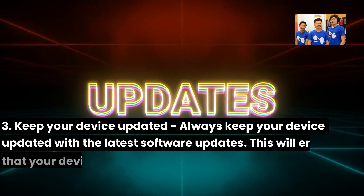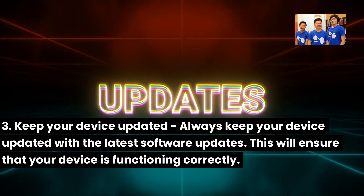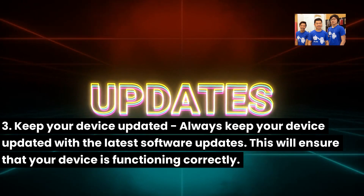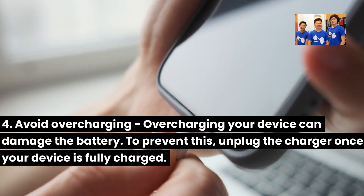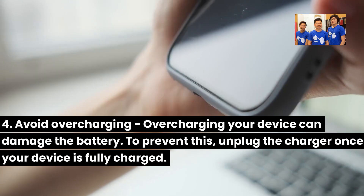3. Keep your device updated — always keep your device updated with the latest software updates. This will ensure that your device is functioning correctly. 4. Avoid overcharging — overcharging your device can damage the battery. To prevent this, unplug the charger once your device is fully charged.